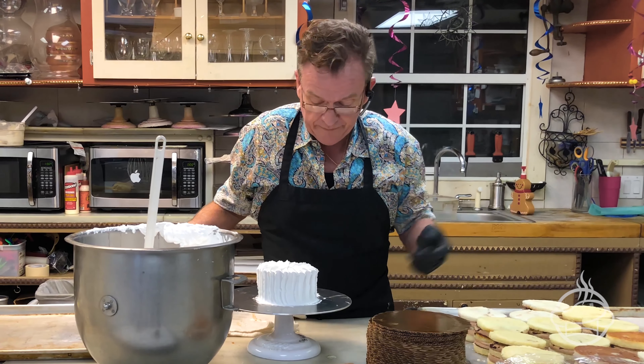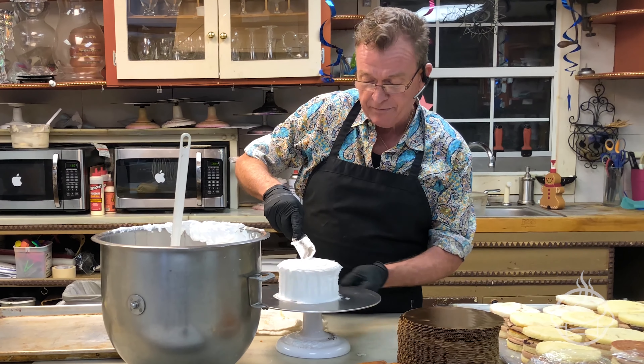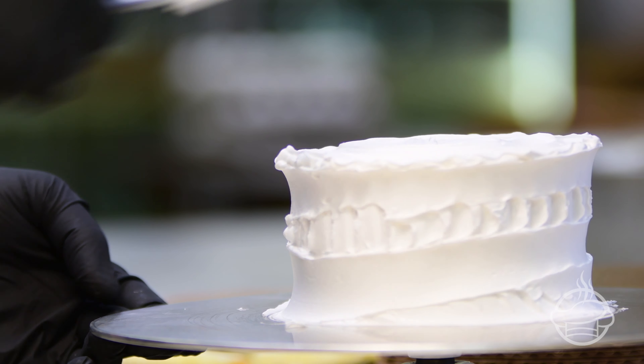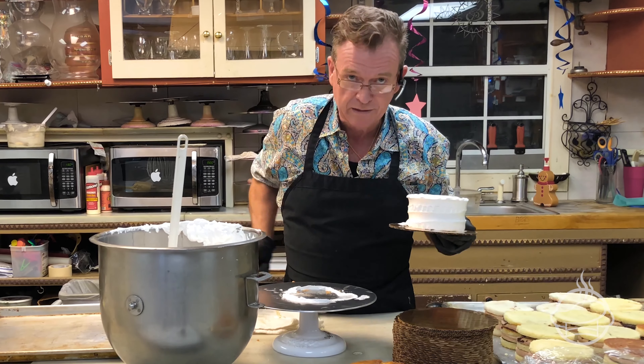If you can't make it that way, you could always just go right through and just go right across the top of it. I call this the record player. So you don't really have to ice a cake very flat to be able to say, I can ice a cake. But it should be as simple as a piece of cake.